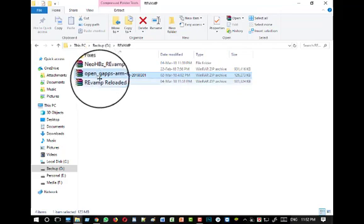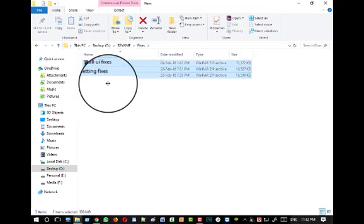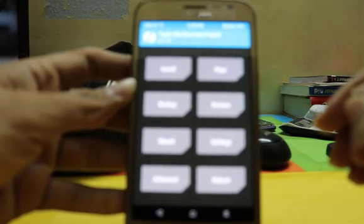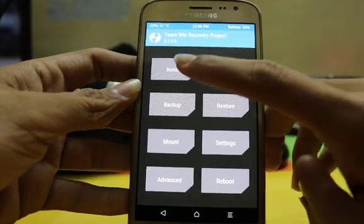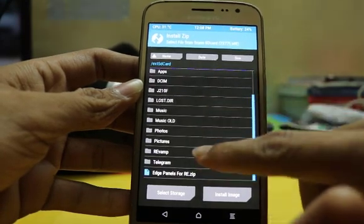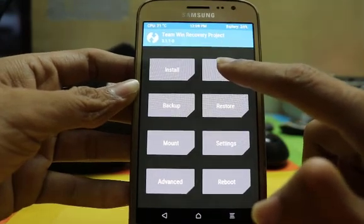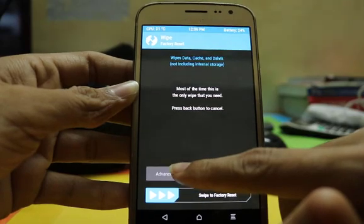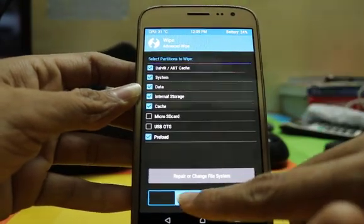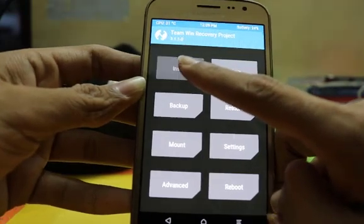You need all the fixtures and the GApps — all the links you will get in the description so you can download them from there. Now let's go to the TWRP recovery. Go to the TWRP recovery and wipe all data — but before wiping, make sure that you have backed up all your data. Now go to install.